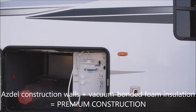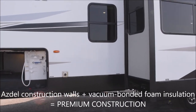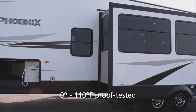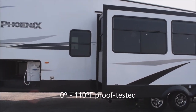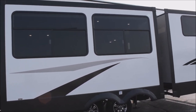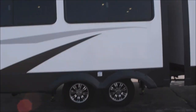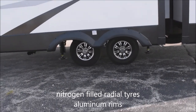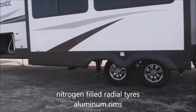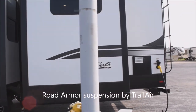We do have ASDEL construction with vacuum-bonded foam insulation, enabling 0-to-110-degree tested peace of mind. Aluminum framing and fiberglass exterior. We've got tinted safety glass windows, radius cut. Here we've got nitrogen-filled radial tires on aluminum rims, and you do have the Road Armor by Trail Air suspension on that.